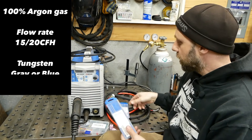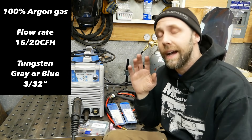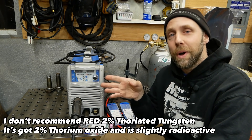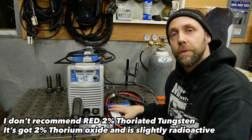Now, tungsten. I like blue and gray tungsten — you can do a ton more research on these. I highly recommend staying away from the red tungsten; there's some bad stuff in there. I'm going to go over at the end of this section how to grind your tungsten and get it ready for welding.